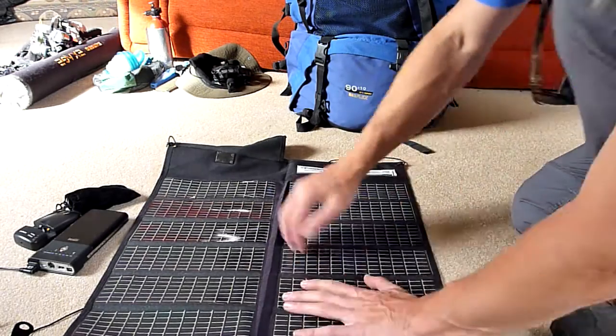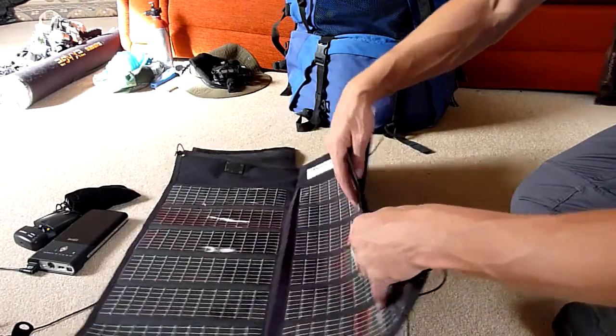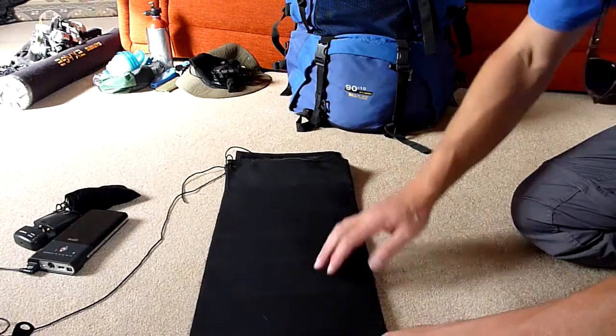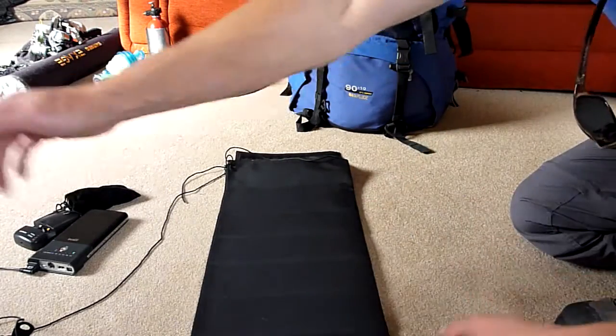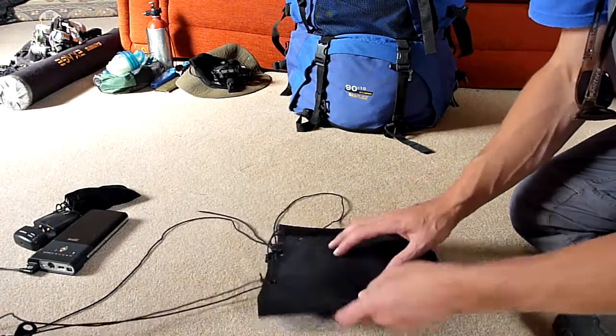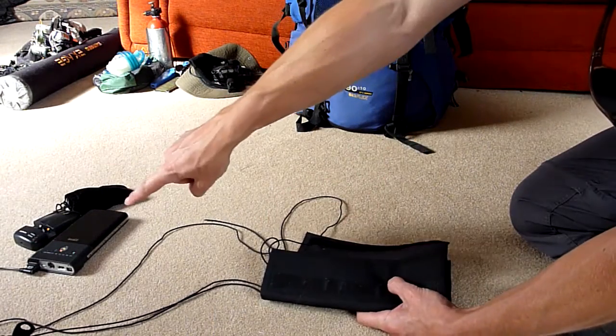Very sturdy. These can be warped upon, bent and flexed as long as no heavy creases are put in them - you can take that anywhere. They're waterproof. I have left mine on the tarp while I've gone hiking in the day and come back and it's rained and they've been fine, as long as the water doesn't run off these down the cable into your battery.